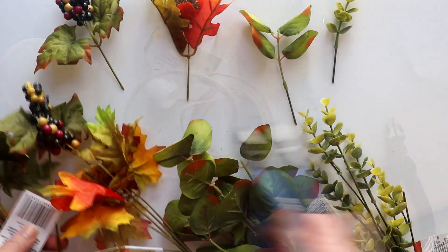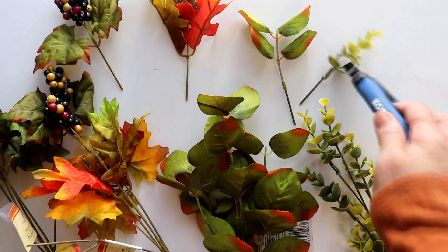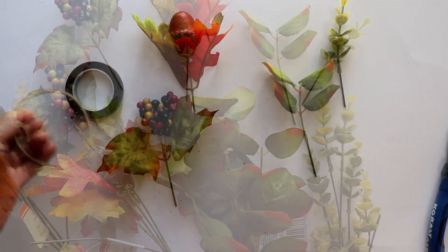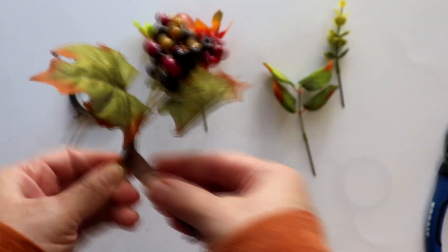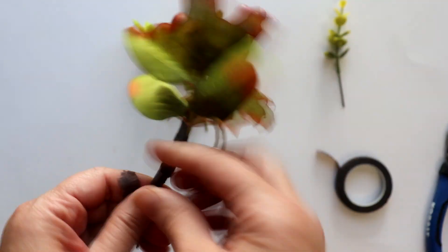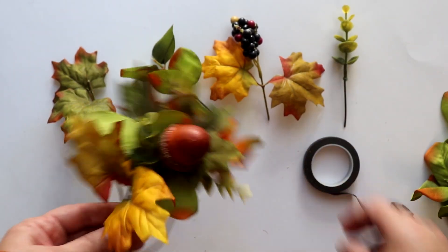Next, I cut pieces from each of the different stems, starting with the two maple bouquets and then the two different kinds of eucalyptus. I then attached the pieces to the ring, wrapping each snugly with the floral tape. Once the first was attached, I moved on to the second and so on, and here's what it looked like once I had all four pieces attached.